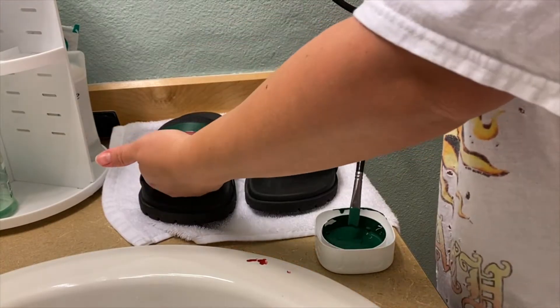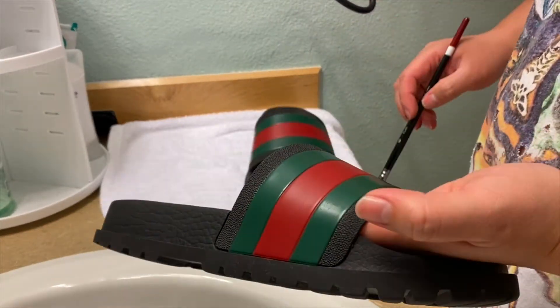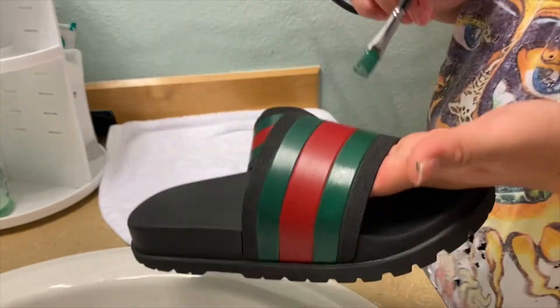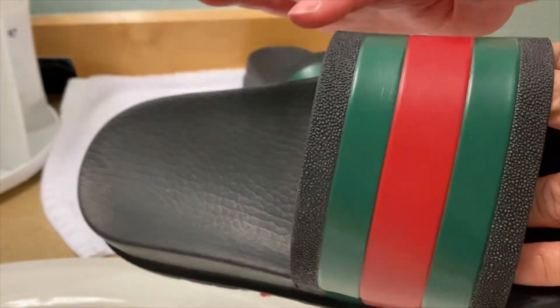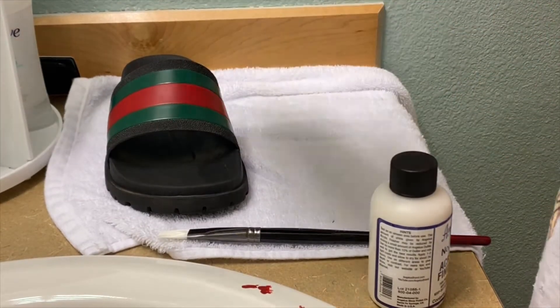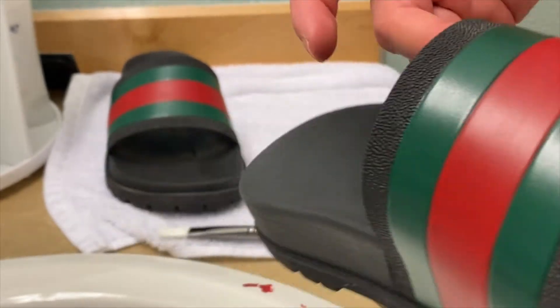Now I'm going back to the green to fix some of my mistakes, because nobody's perfect. Right here I'm touching and testing the paint to make sure it's really dry. If it's sticky, then it's not fully dry, so be patient with it.